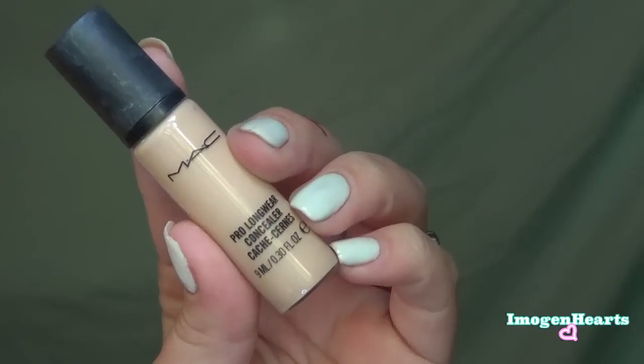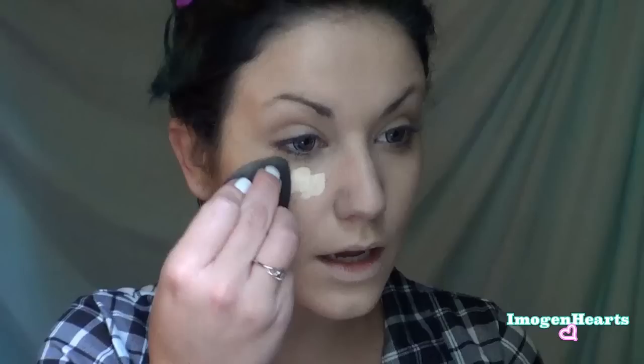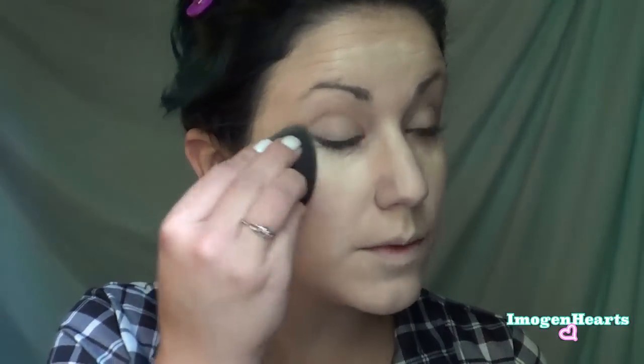Now taking my MAC Pro Longwear Concealer — I wear the color NW15 — I pump a little onto my little candle and I'm going to begin placing this on all the places I need to conceal, and I'm just going to dab that in with my beauty sponge.